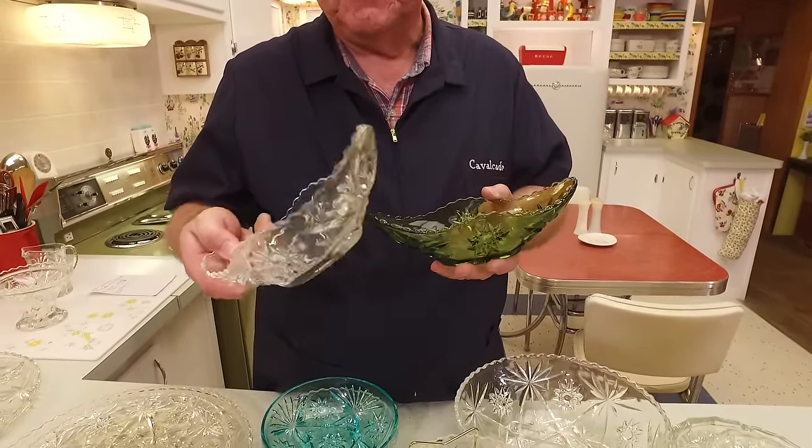These little cruets were popular — you would put oil and vinegar in them for the salad. Then here's one you could use for syrup — maple syrup, honey, or any kind of thicker liquid that would require pouring.